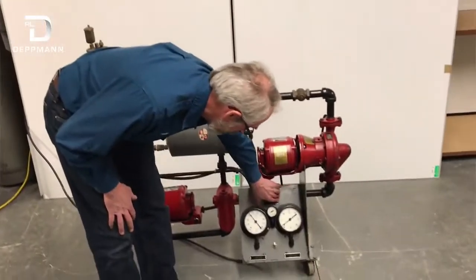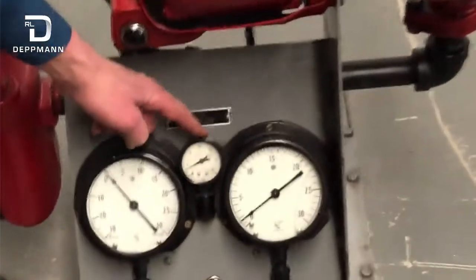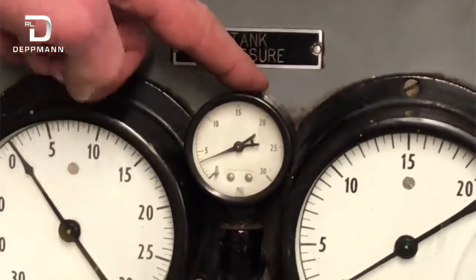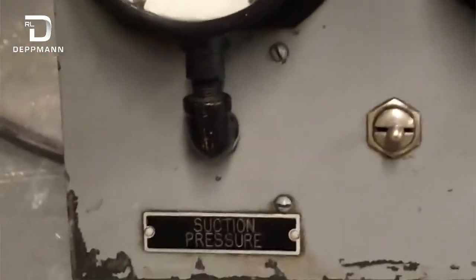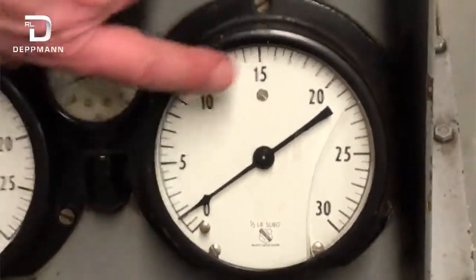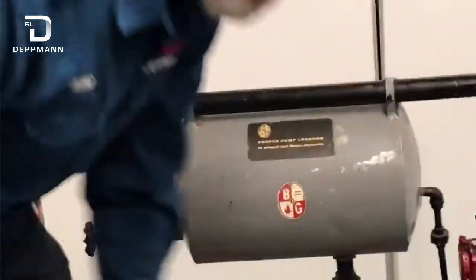We have some gauges here which show our tank pressure. The tank pressure is our static fill pressure of the system. It's not a very big system so our pressure is pretty low. In this gauge we have the suction pressure on the pump and the other gauge is the discharge pressure on the pump. We'll be able to read those pressures with both of the pumps operating. When we're pumping away from the system, we should have a positive pressure, and when we're pumping into the point of no pressure change, we should have a negative pressure.